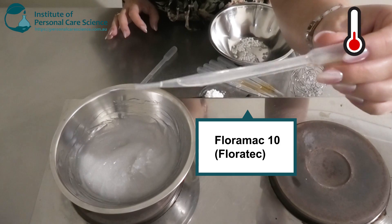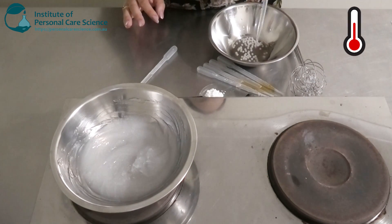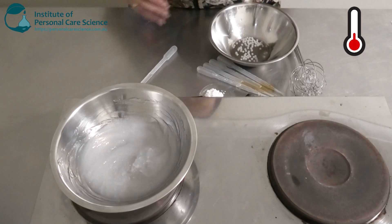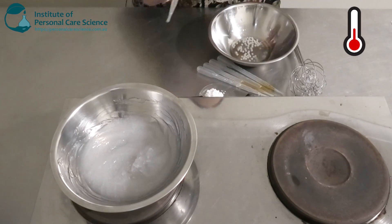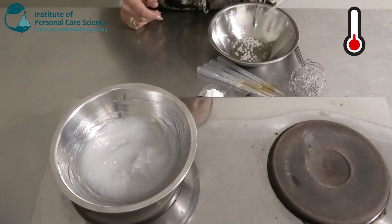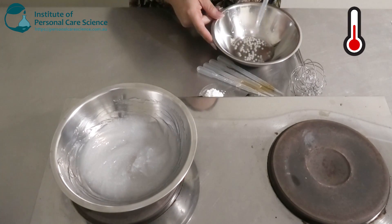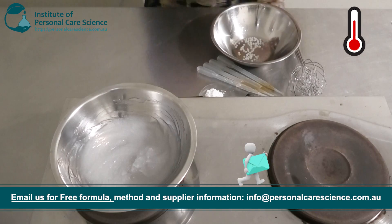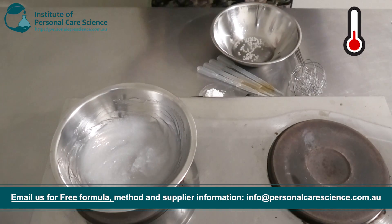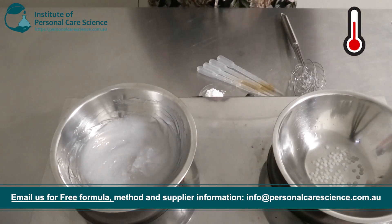I'm also going to be adding some Flora Mac 10 — again, a really nice light to medium skin feel ester. And I'm just going in with a small input of some Aloe Vera oil. This is going to add just a little bit of richness, softness, and conditioning. Aloe Vera is really good for soothing and also hydrating and moisturizing the skin as well — so good for marketing story there.